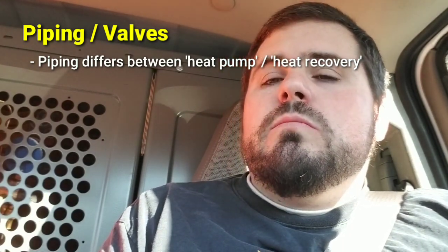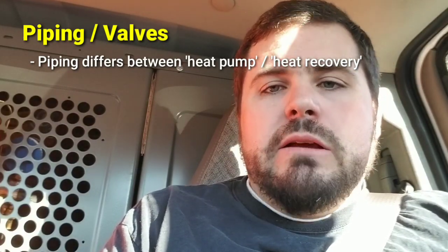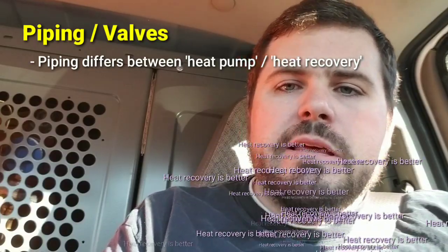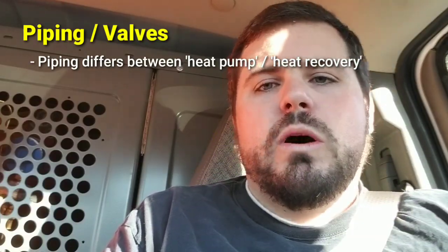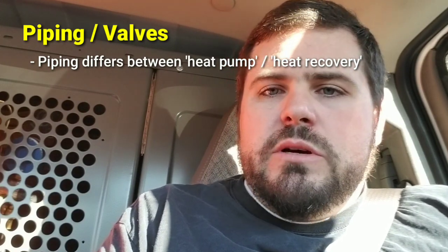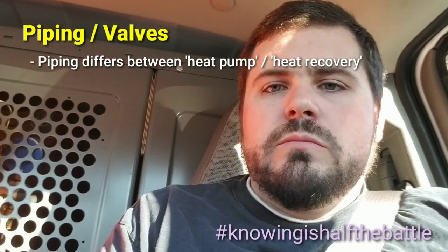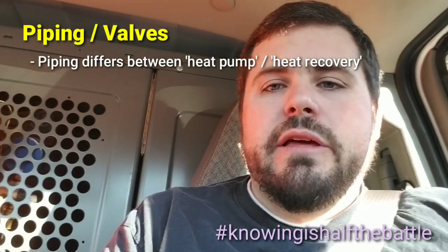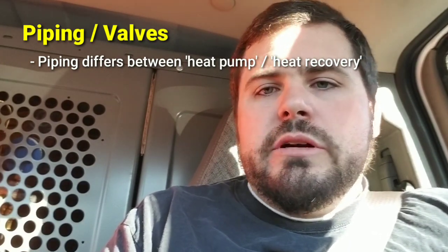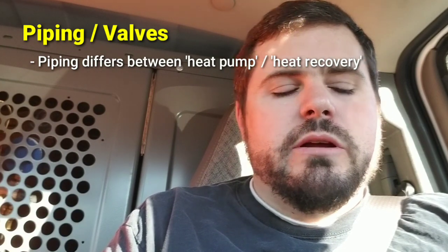Typically what I'll be speaking about is heat recovery. For Mitsubishi, these are called R2 systems, while the heat pump style systems are called Y series. Know what you're working on because how they operate, the error codes they throw, the behavior, target temperatures, and pressures are all dependent on the series or style.